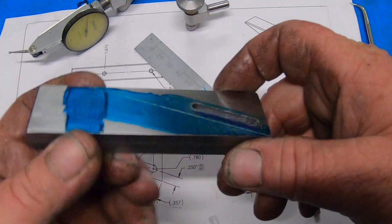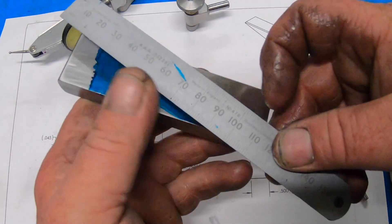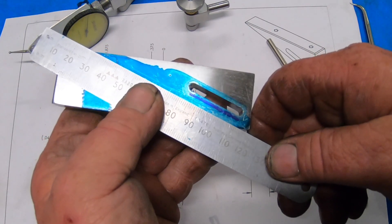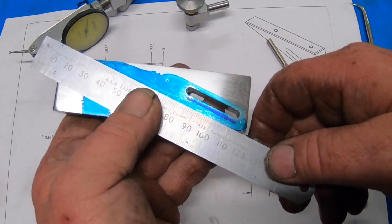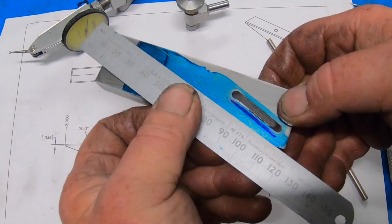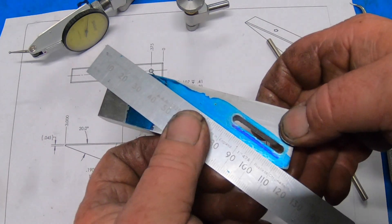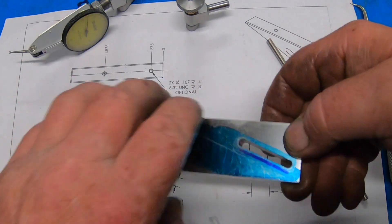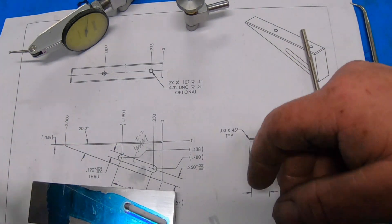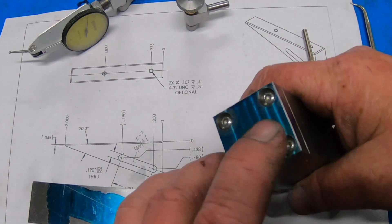Pretty darn happy. So now what I have to do to finish this piece off is to cut off there and then machine it back to a 20 degree angle. That'll be that piece done. Overall this project's come along pretty well, I'm really happy with it.